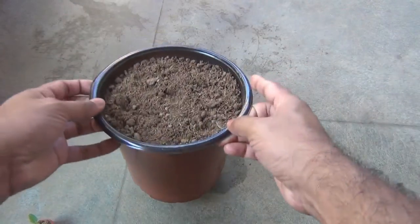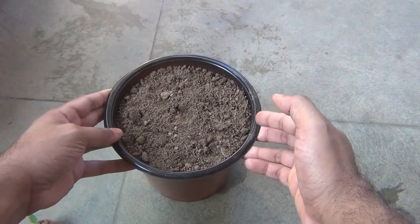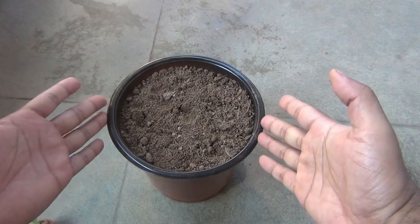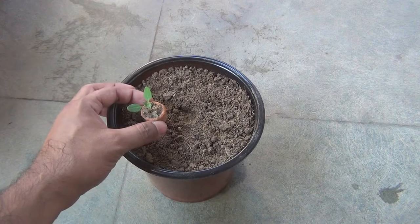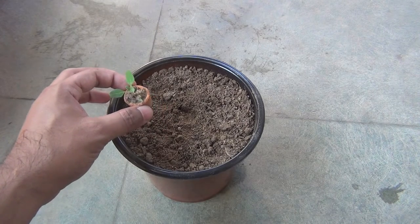I am going to use a 6-inch plastic pot and in this pot I would be growing only one plant. But if you are going to use a much bigger pot — let's say 12 inches or even 18 inches — you can definitely grow two to three different plants in the same pot. Just make sure to keep a gap of at least six to eight inches between two different plants.